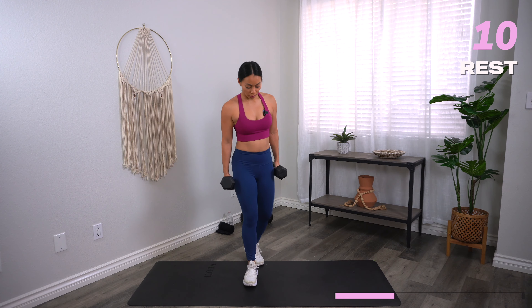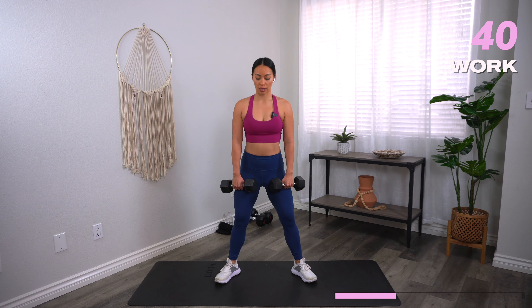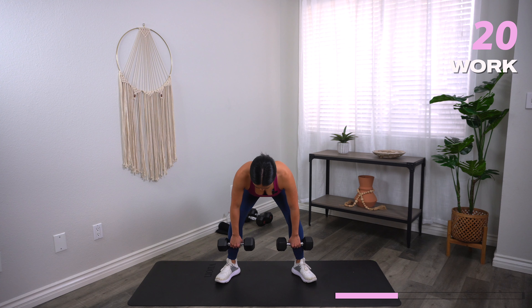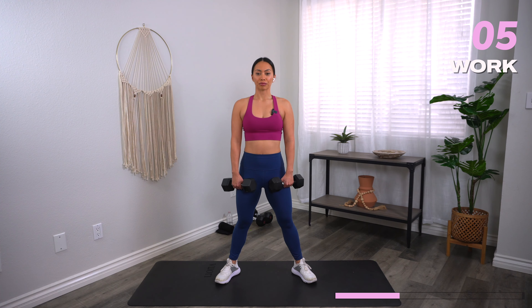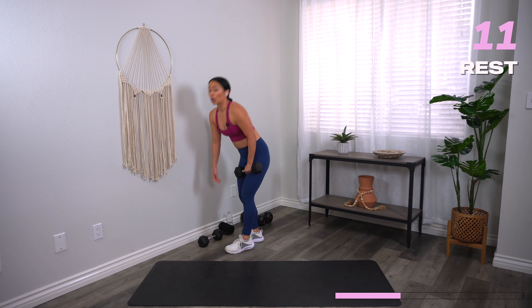Wide stance deadlift. Feet slightly outside shoulder distance, heels and toes out. Open up that chest. Let's go. Send those hips back, press the hips forward, squeeze the glutes. Out of every single move, this is the move where you can really increase your weights if you have it. Make sure the dumbbells stay nice and close to the shins — they shouldn't be hanging out in front. Make sure you're breathing; it makes it a lot harder if you hold your breath. And rest.